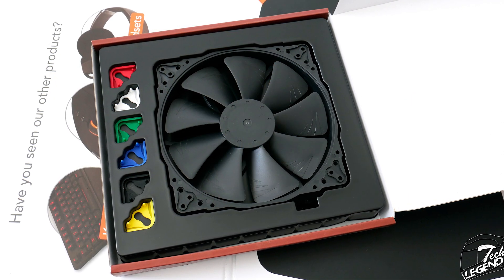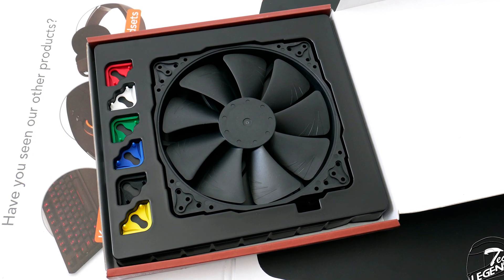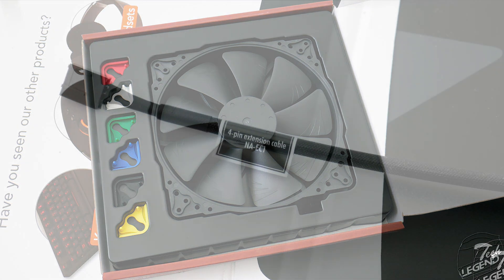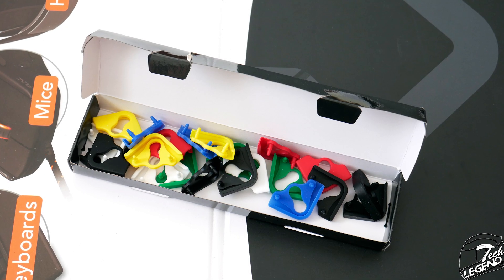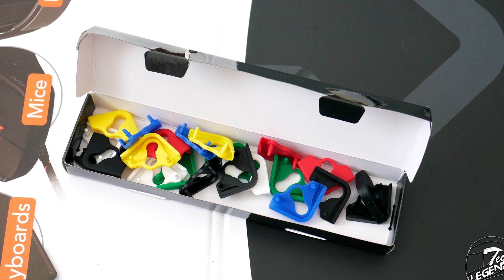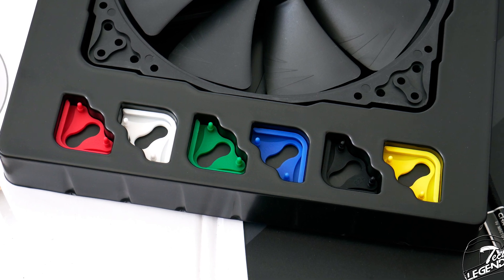The NF-A20 PWM Chromax Black Swap is delivered in a large box — and I mean large for fan packaging. Inside you don't get that much in terms of accessories. You get an already-installed cable extension and 6 different sets of rubber pads for the corners of the fan frame. Why 6? Because each has a different color: white, black, blue, green, red, and yellow.